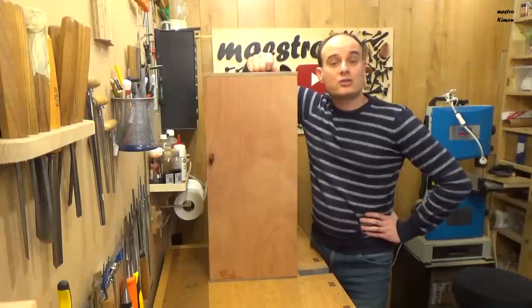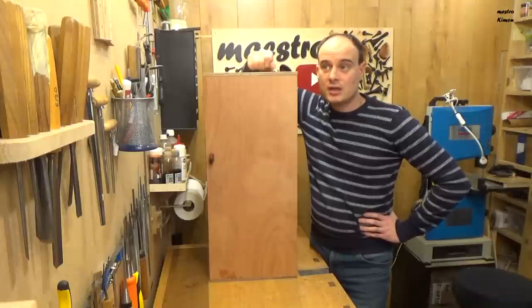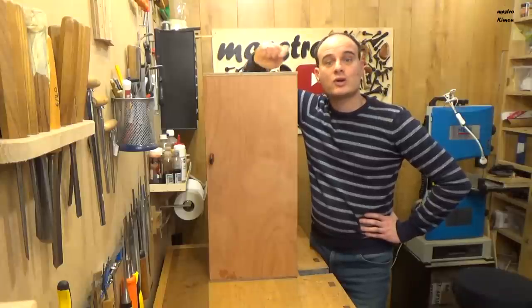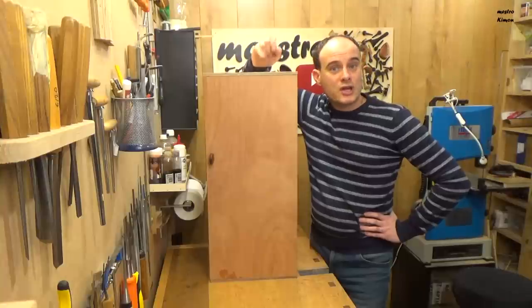Don't forget to subscribe. I think I'll put the review up next month if I have enough time, otherwise a month later. Don't forget to subscribe and like if you enjoyed this video — I'll see you next time. Bye bye!